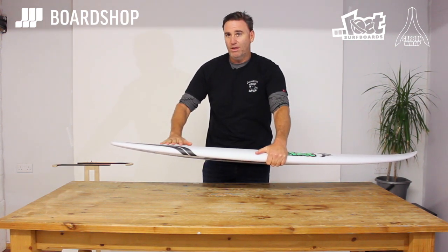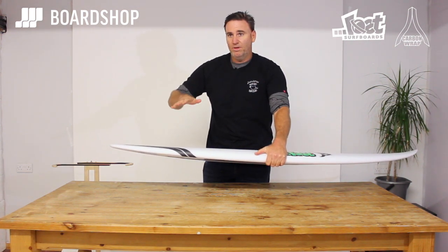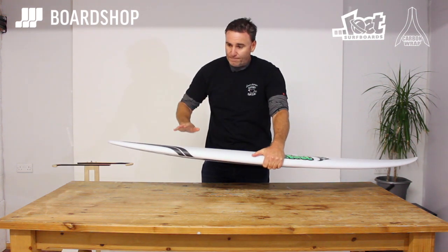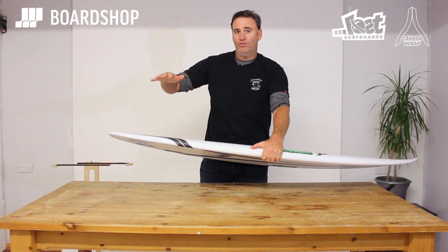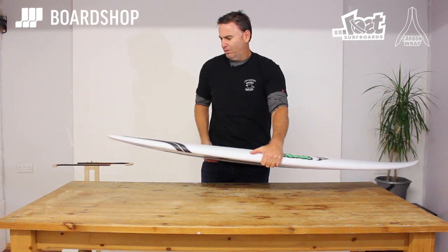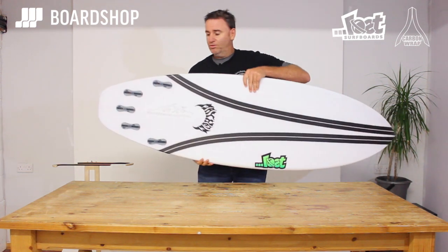Any time you stand behind that point, you're going to have a bit of a fulcrum, a bit of a flexing bend and release. It's going to load the flex up and react and shoot back. It gives an incredible little burst of speed and it's very beneficial in small surf.